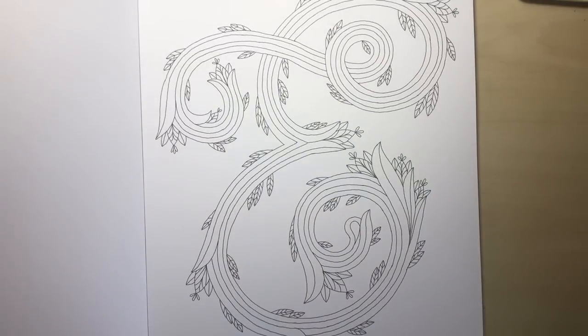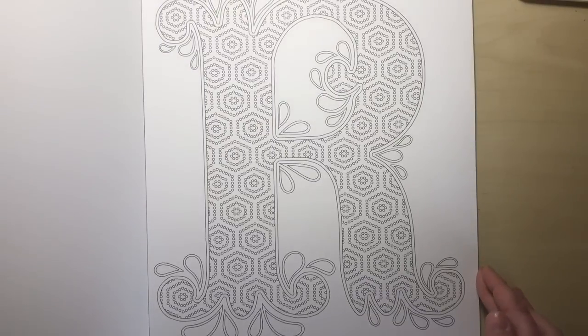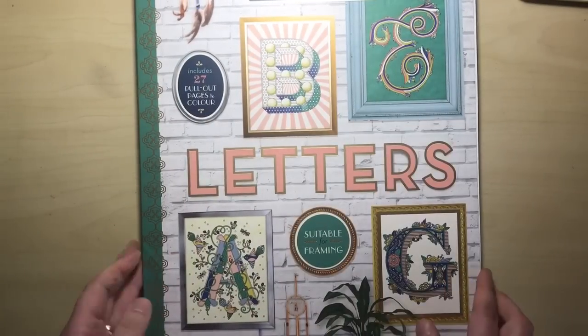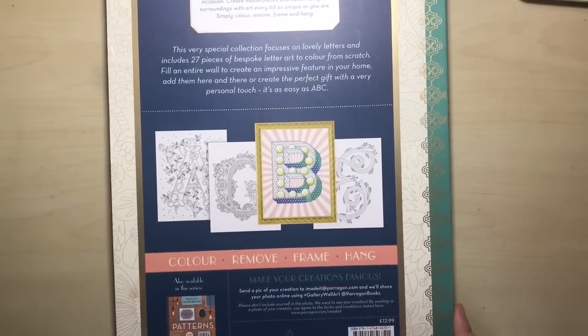We've got an E. There are so many beautiful different letters. This is a V. This is the R with lots of patterns on it. We've got the N that we saw earlier. We've got the H. So as you can see, these are coloured examples on the front and the back, and they're looking absolutely stunning when you've coloured them.